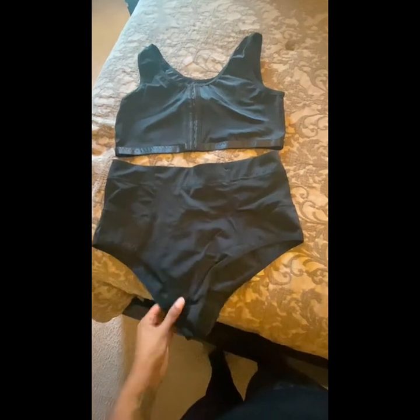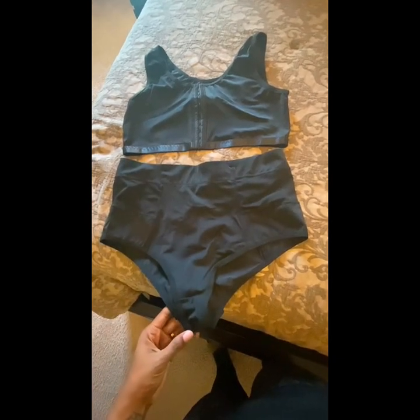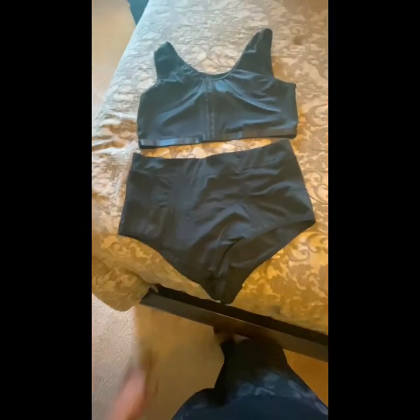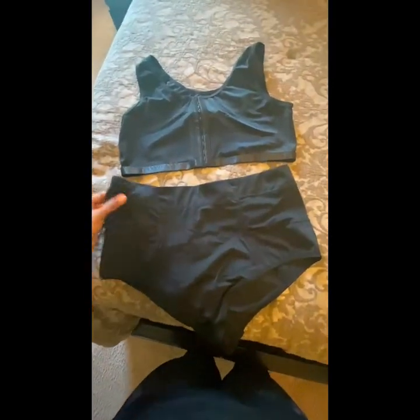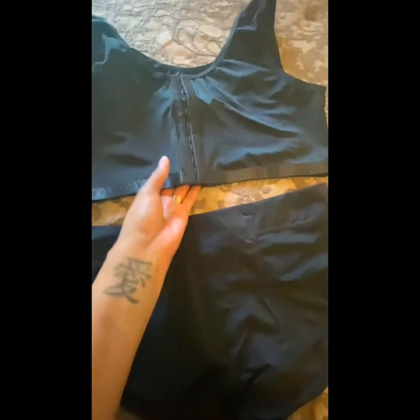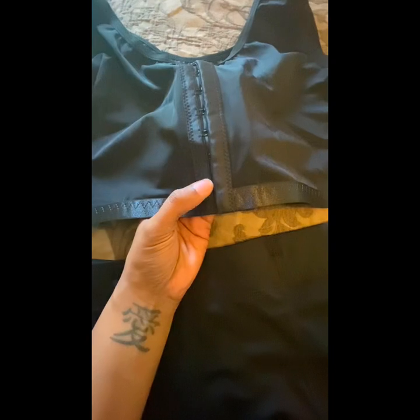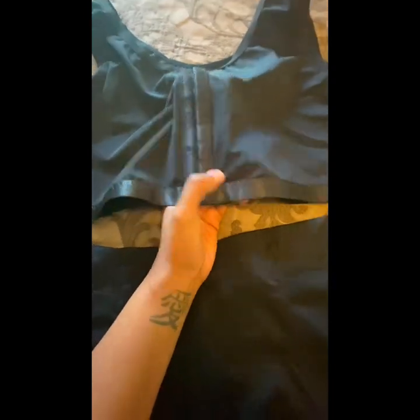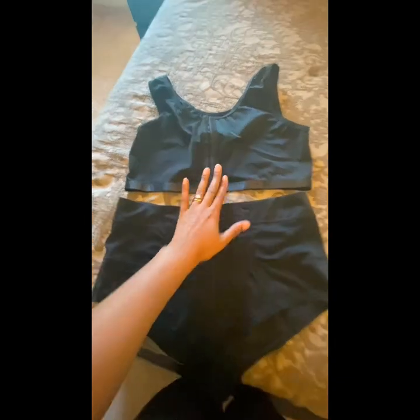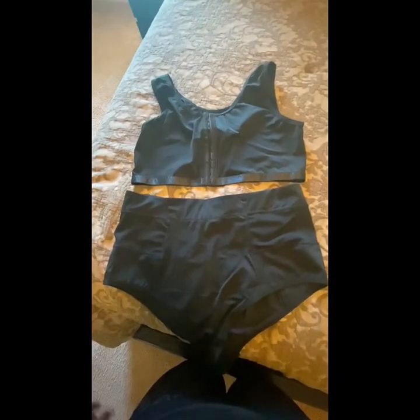For this next item, I obviously didn't want to try it on — it's a panty and bra set with a shaper panty, also from Shein. It's a black shaper panty and black bra with almost satin-type accents on the lining. It's very thick and feels like really great quality.